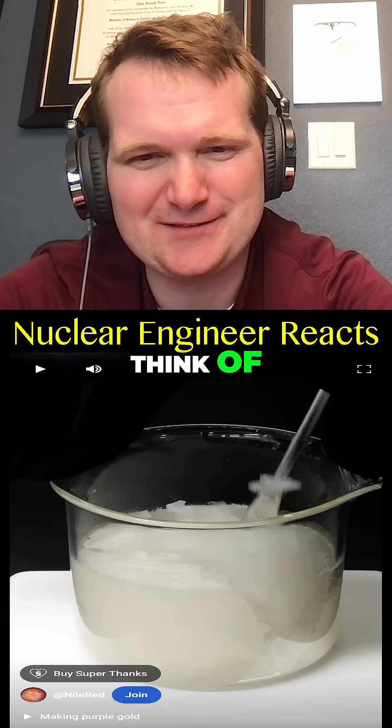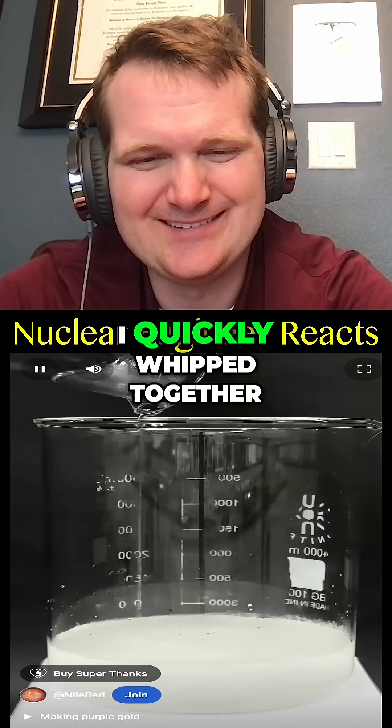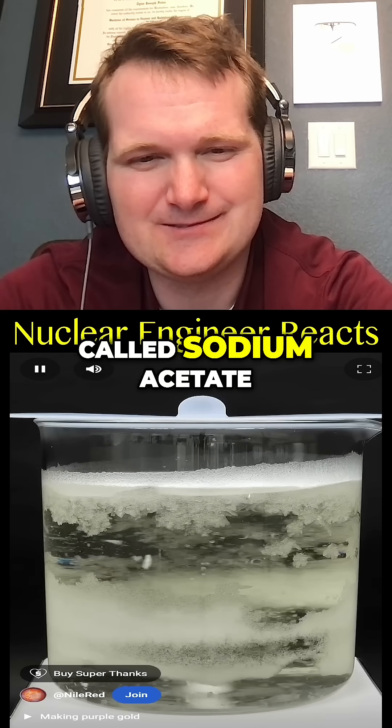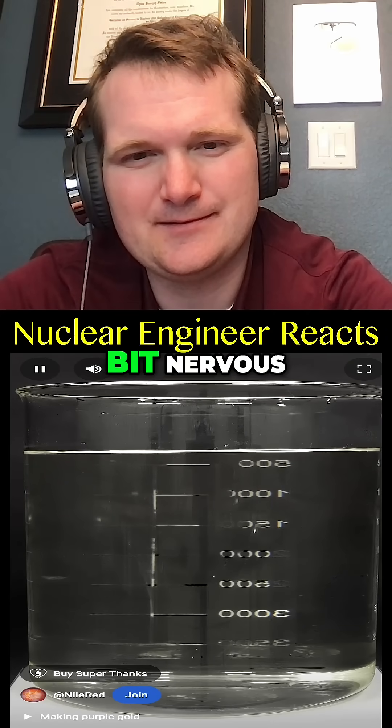I finally decided to try this, so I quickly whipped together an extremely large batch of the hot ice, which is just a concentrated solution of something called sodium acetate. When it was ready, I was honestly a bit nervous.